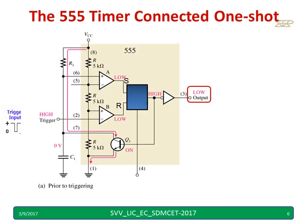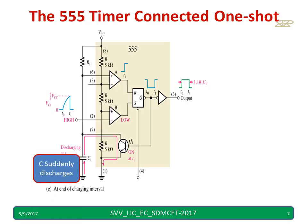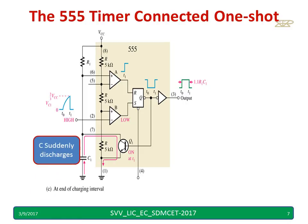Let me repeat the operation once again. Output is low, flip-flop output is high, transistor is on, capacitor voltage is zero. I apply a trigger — the output of comparator B is high, flip-flop output is low, timer output is high (opposite), transistor is off. When the transistor is off, the capacitor starts charging. When it becomes greater than two-thirds VCC, comparator A gives a high output, flip-flop output becomes high, timer output becomes low, and the transistor conducts. Hence the capacitor discharges suddenly without any delay, because there is no resistor in the discharge path.